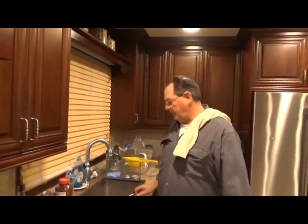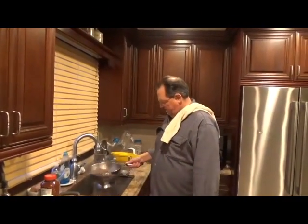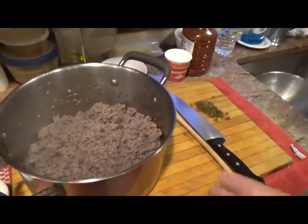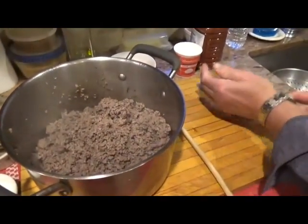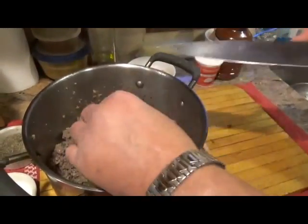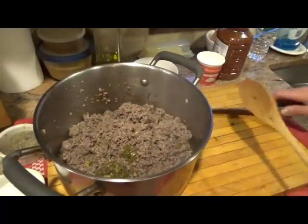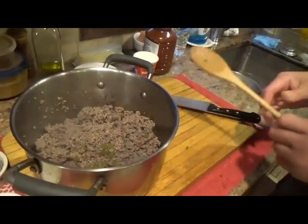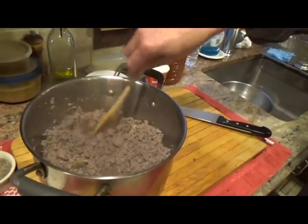Okay guys, we browned off the meat. I just drained it. You don't have to drain it if you don't want to. Back in the pan. Jalapeños — these are the ones out of the jar. If you were going to use fresh jalapeños, then you would have to cook them into the meat while the meat's cooking. So we add a little jalapeño.